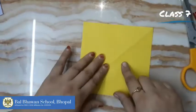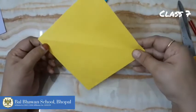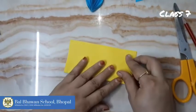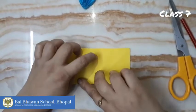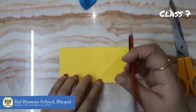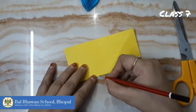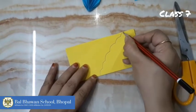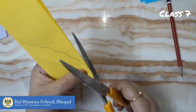For the next leaf, we'll take one square piece and fold it like this. If you want to draw you can draw, or cut directly. We'll draw one pattern here — you can draw any pattern like this — and cut it from here.